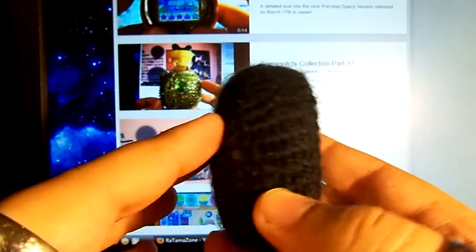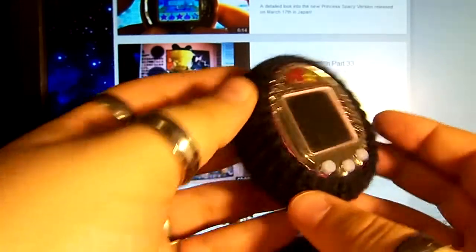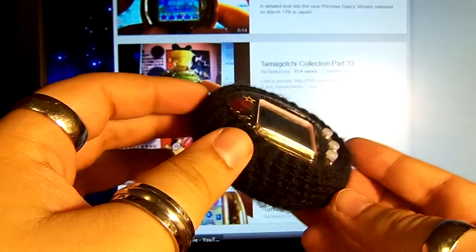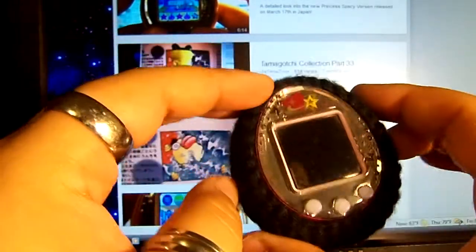I'm not sure if she's still making covers or not, but feel free to contact her on Tamazon. I'm sure she'd be happy to give you a yes or no on that.